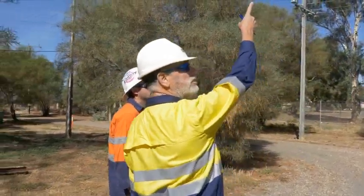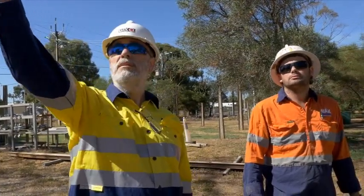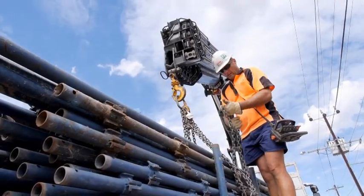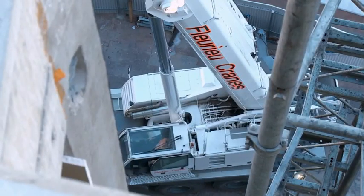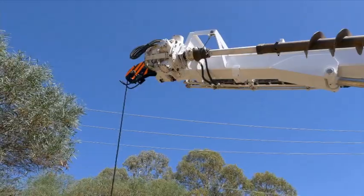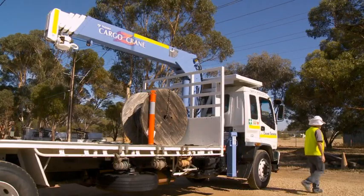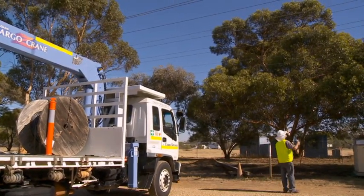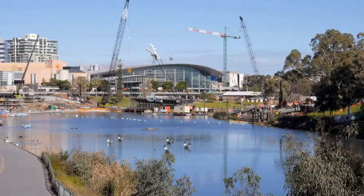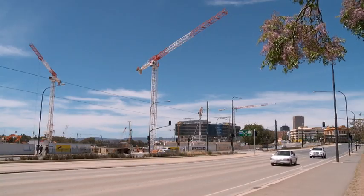Electrocution is one of the highest causes of crane-related death. It's vital that crane operators and those working at the hook and in the vicinity of the crane make themselves aware of power lines that could come into contact with the crane or the load, and put into place procedures that ensure this doesn't happen. In this video, we're going to look at cranes working near power lines and the things we can do to protect the health and safety of persons from the risk this presents.